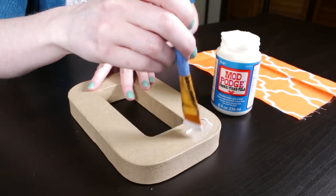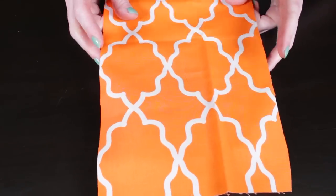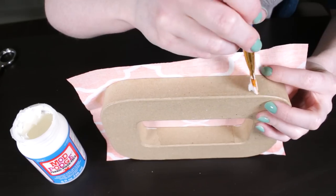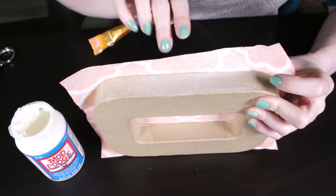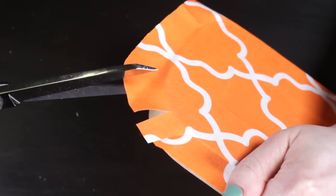Brush on a layer of Mod Podge. Lay the fabric on top and press it down. Glue down the overhanging fabric. For the curves, I'm snipping the fabric so it lays smoothly.